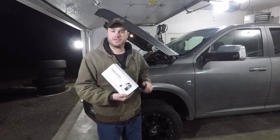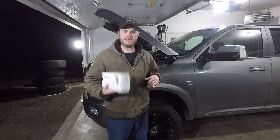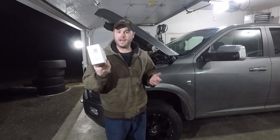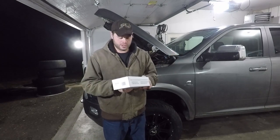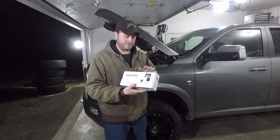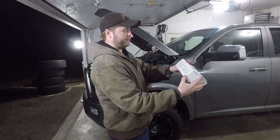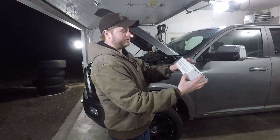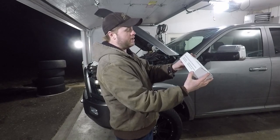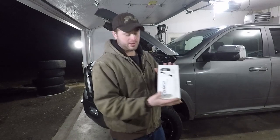This is called the Block Tester — a bunch of you had commented about it. You can get these from Napa, Advance, pretty much any auto parts store. I got it from Amazon, about $36. With this BT500 Block Tester, they all seem about the same. It tests in seconds for exhaust gases present in the cooling system caused by blown head gaskets, cracked heads, warped head sealing surfaces, and broken head studs.